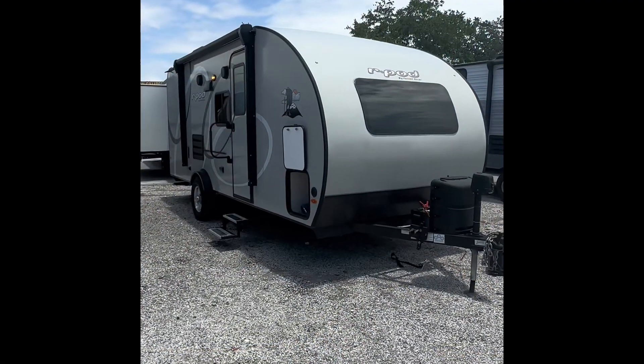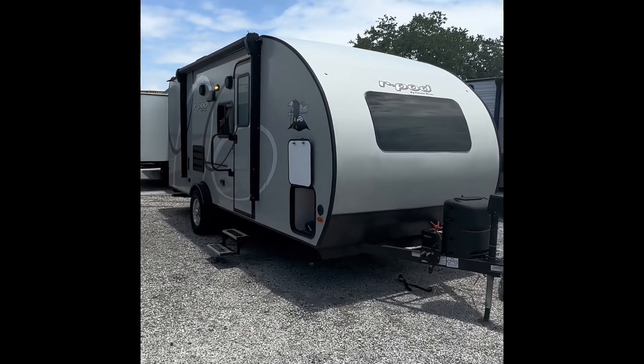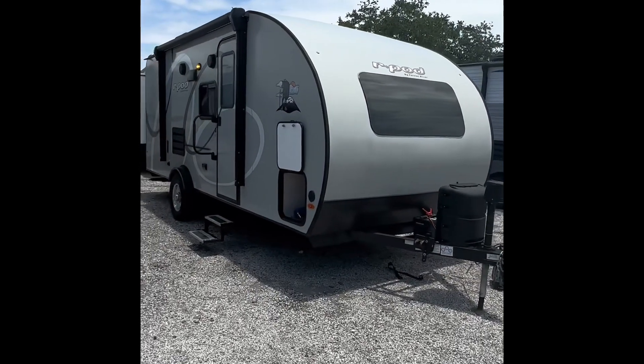Hello everybody, this is Aaron with Sun Camper Liquidators and today I'll be showing you guys the R-Pod RP193 by Forest River. Let's just get into it.